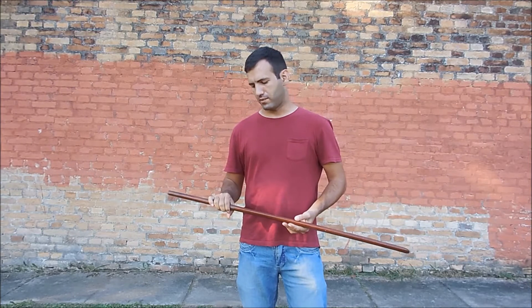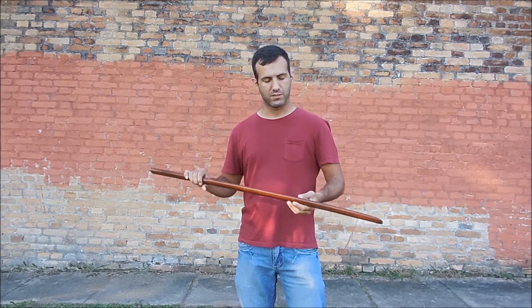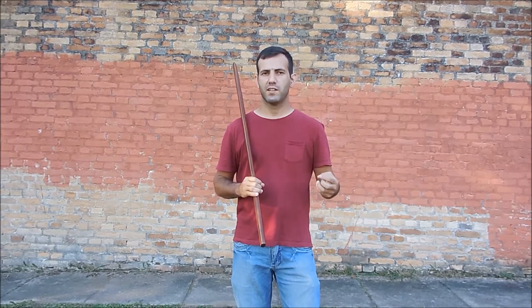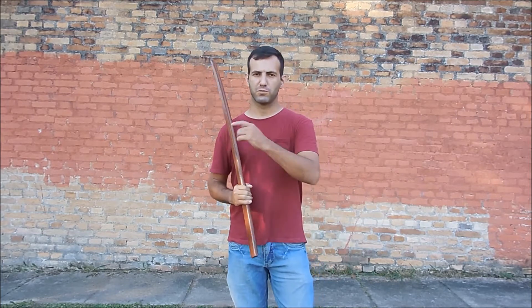And now to show you how dangerous a Bokken is, we will make some tests using the Bokken to break some wooden shafts, and trying to open a green coconut with a Bokken. So let's go to the test.